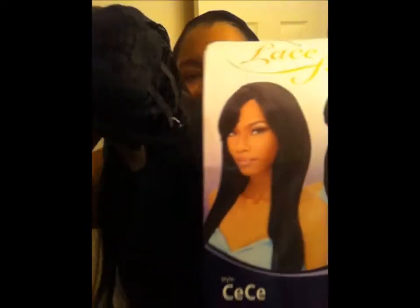Hey y'all, this is your girl Makeup. I just wanted to show you another wig that I got — another lace front wig review. And I am loving her. This is the lace front CeCe.